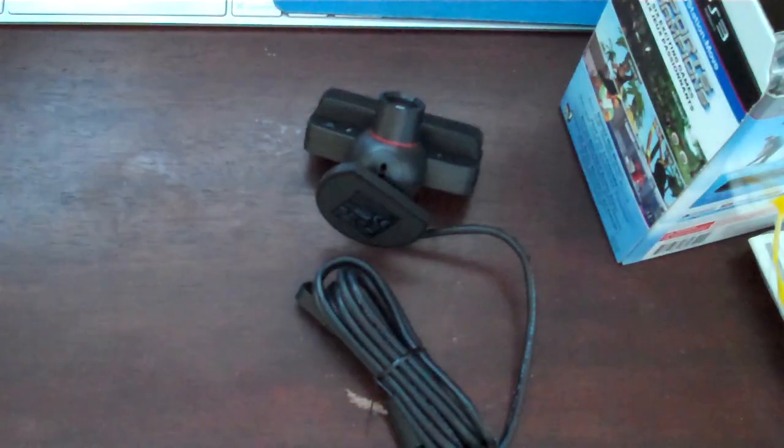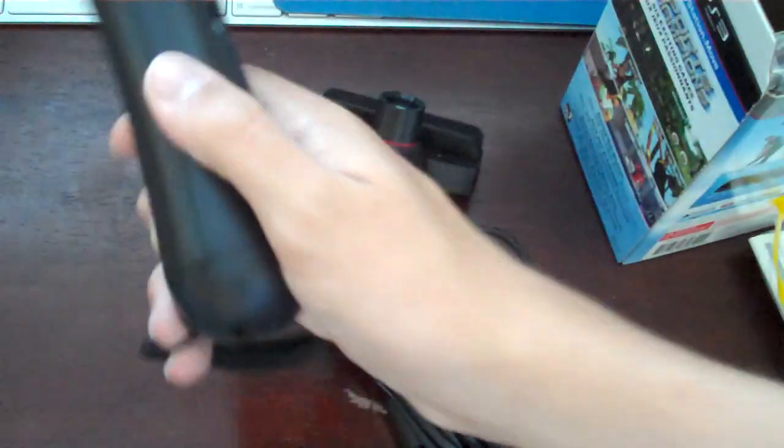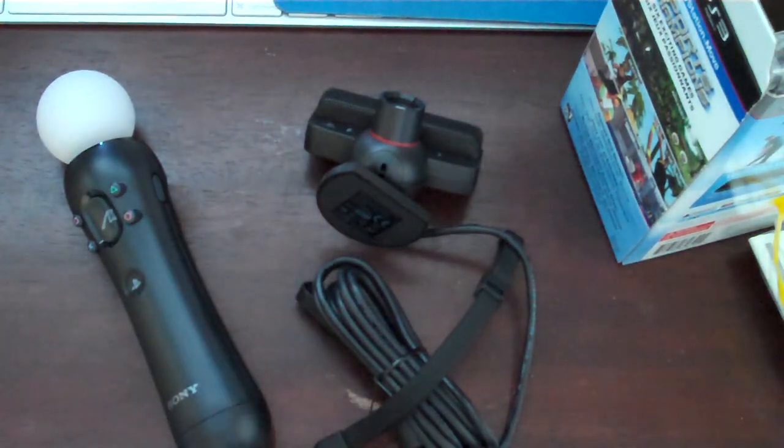That's about it for this unboxing. I'll have a video later showing off the game. Thanks for watching.